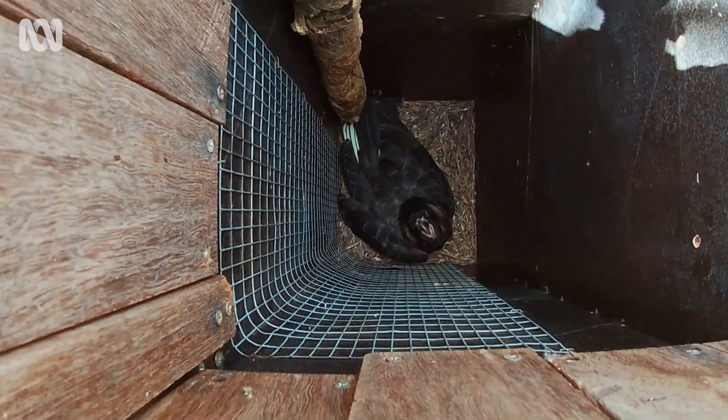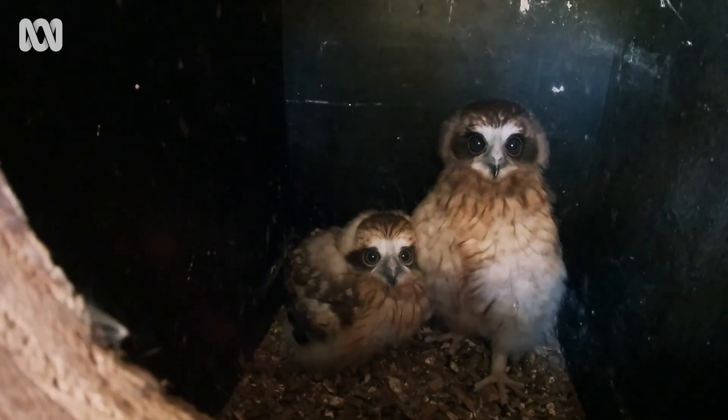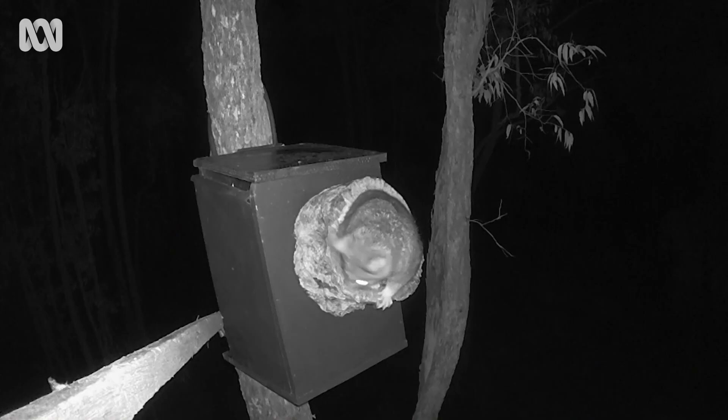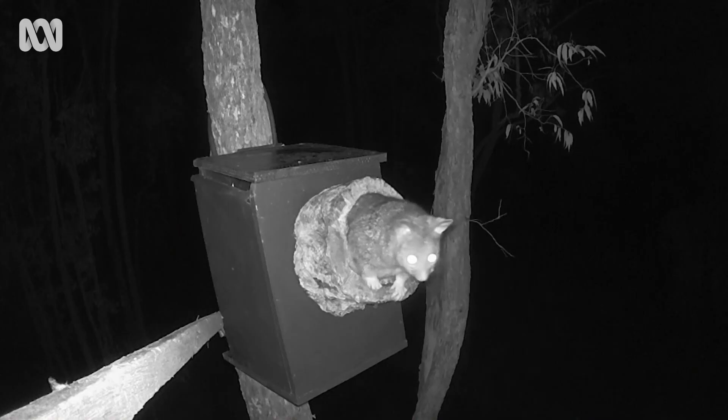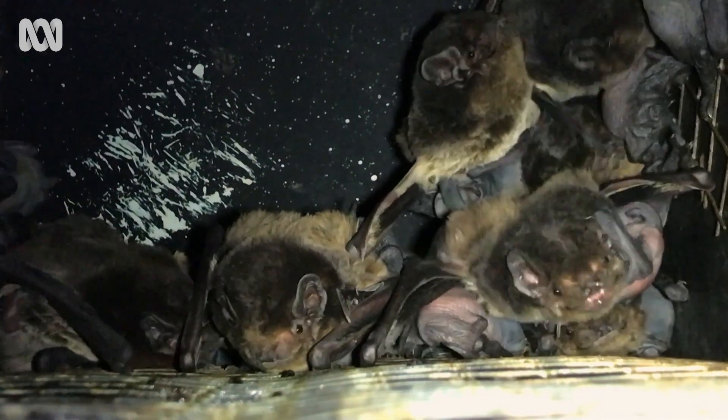Before you start, you need to decide what size nest box you're going to make. If you've got a big backyard, you might want to build one that's suitable for owls, possums, ducks, or other birds. If you've got a smaller backyard or even just a balcony, you can make a smaller nest box suitable for things like microbats or even insects and spiders.